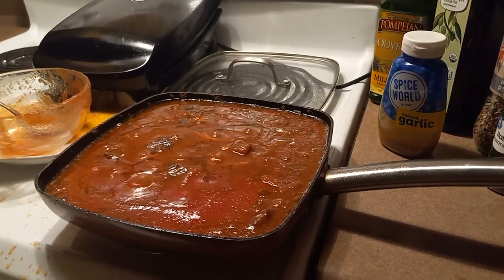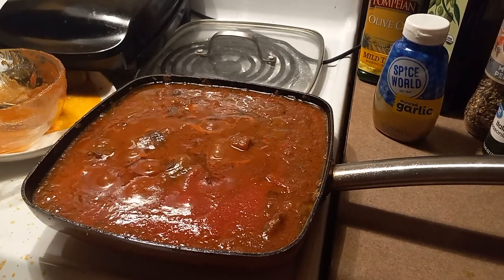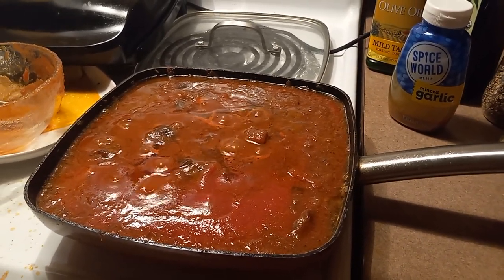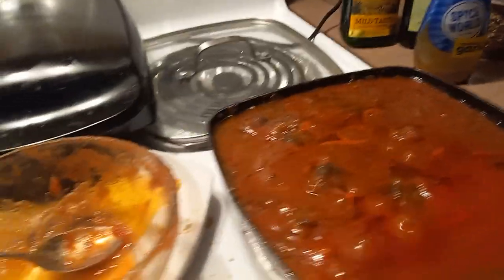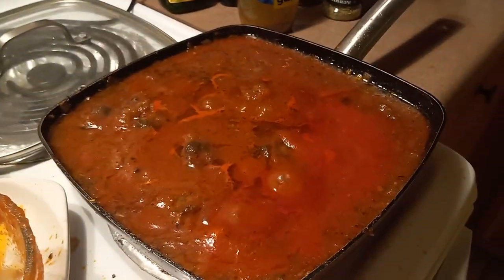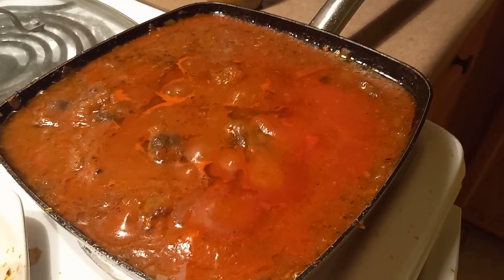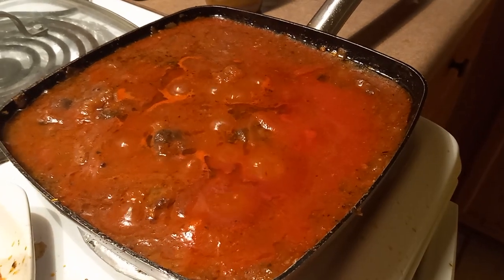Hello everyone, welcome back to my channel Cooking with Adam Lacerna on YouTube. Tonight is an Italian night — part 2 of the red beef pasta sauce made with Black Angus beef that was roasted on the George Foreman grill. I added the tomato puree and now it is merged and incorporated into one sauce. This will simmer for about 30 to 45 minutes.